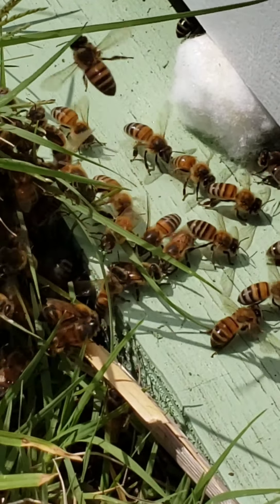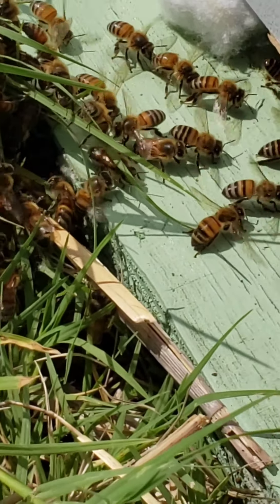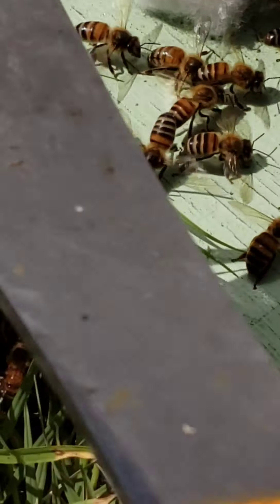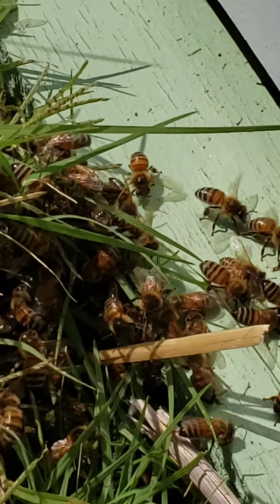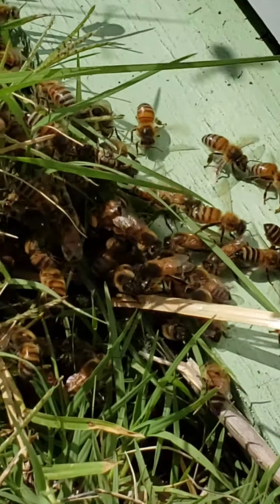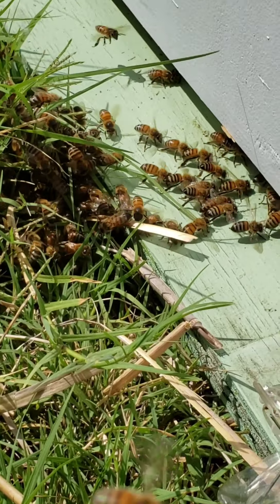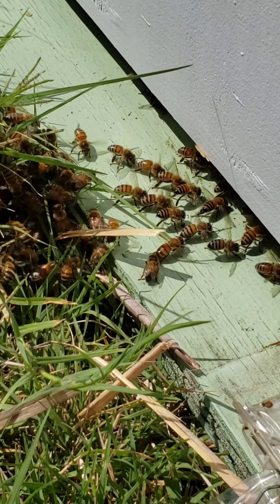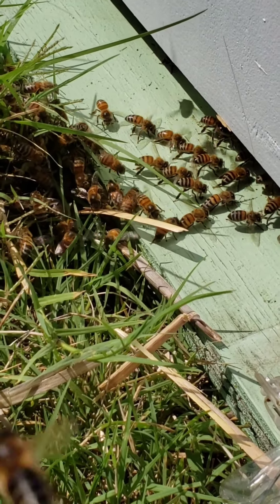They're fanning. See how they have their butts up in the air? So I think what I'm going to do next is take my hive tool and push that in a little bit further and see what happens. I hit the wrong button and stopped filming. So I pushed them in the hive by hand and just used the hive tool to push the cotton ball with the swarm commander in a little further.